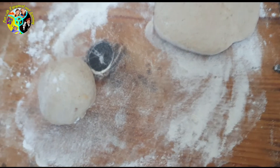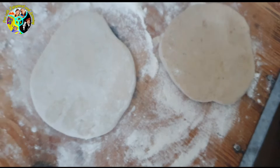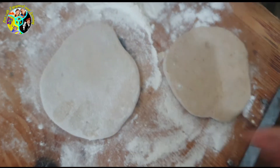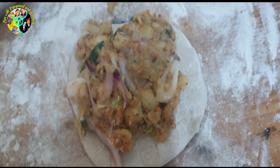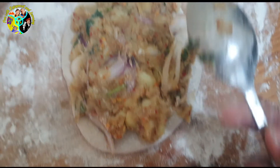Take the second ball and do the same — it should look like this. Now stuff one of the circles with our filling like this. Keep adding as much as you want, then flatten it with the back of a spoon.